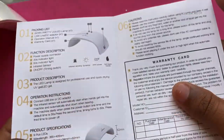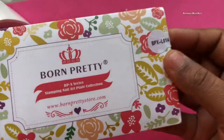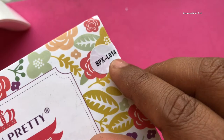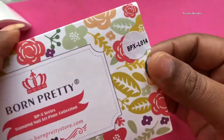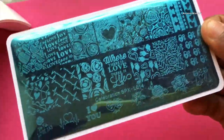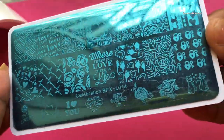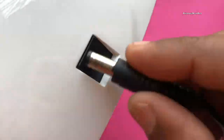Before we test the LED lamp, I'll quickly show you the stamping plate. This is BPXL014 and it's a Valentine's Day themed stamping plate. I really love this plate and I can't wait to test it.